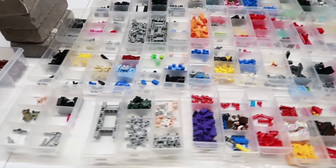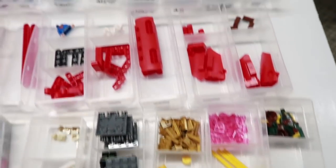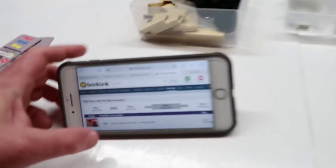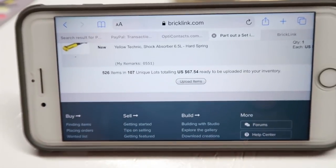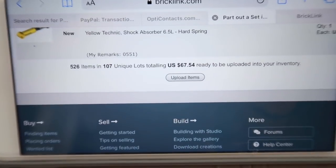I have the first responder Technic set all parted out. Let's see — $67 listed value. I paid about $35 for it. The Technic line is very difficult to make much of a profit on for the work you have to do. This was an open-bag set and it is now in our store.